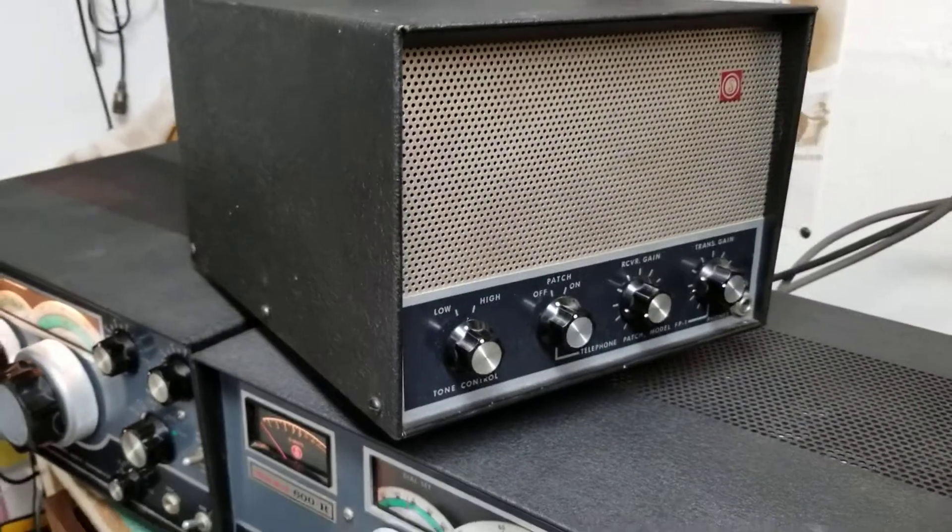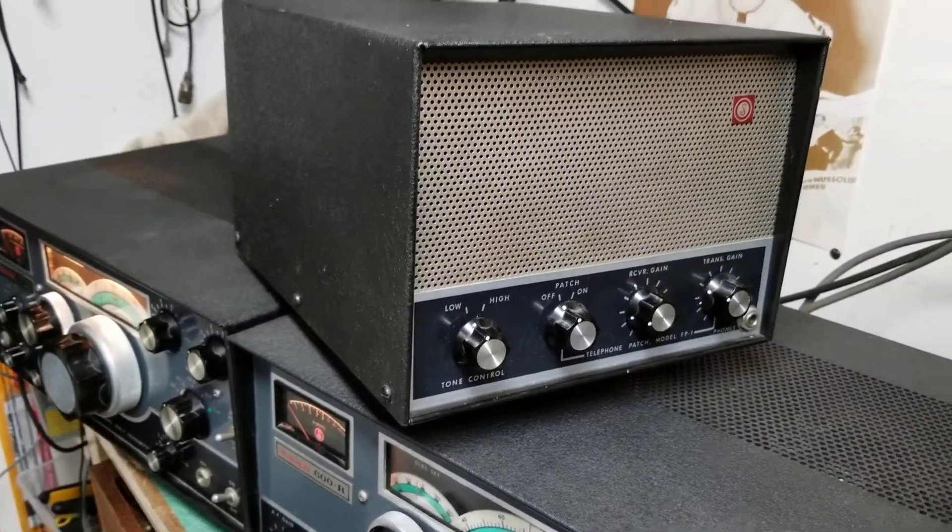Just in beautiful condition. Once again, it's the SWAN model FP-1 speaker phone patch.